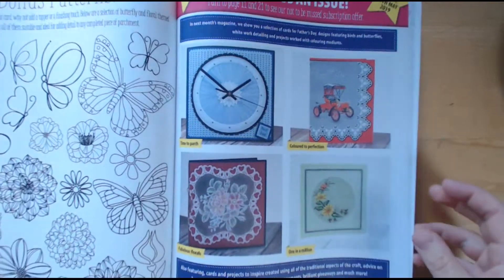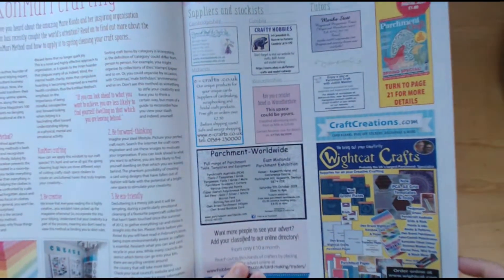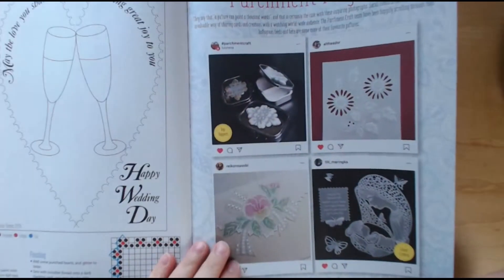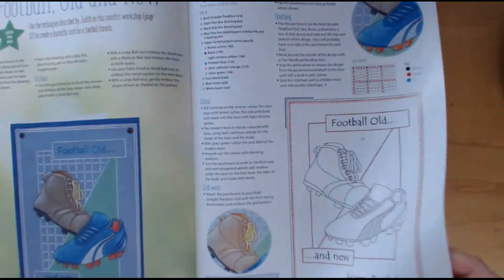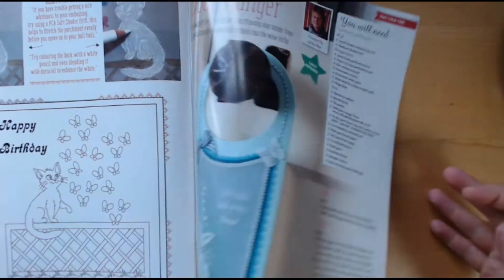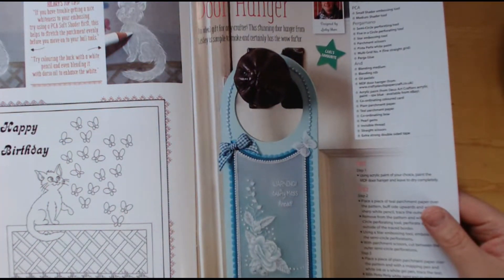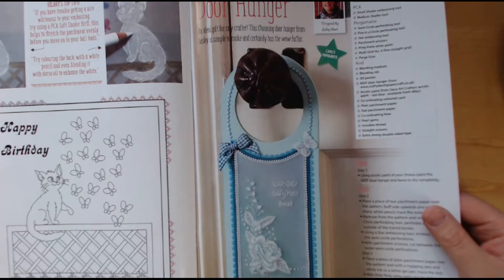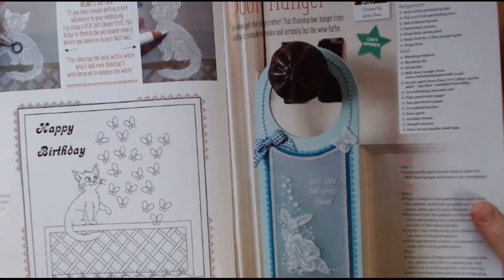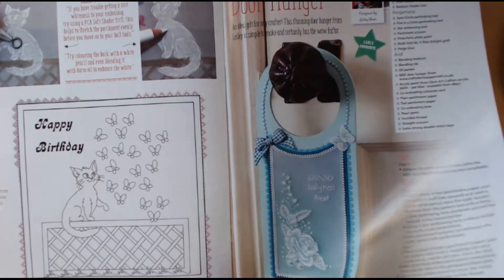As you can see, you get the patterns and tutorials. I think the reason I haven't done much parchment — I do have the tools and things — is because I'm concerned about doing it wrong. It's just one of those things that looks so beautiful and you think that yours will never turn out like that.